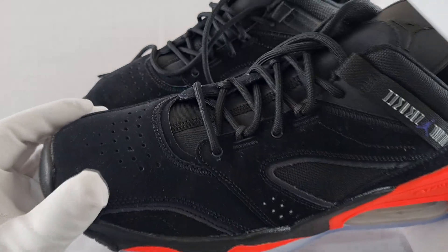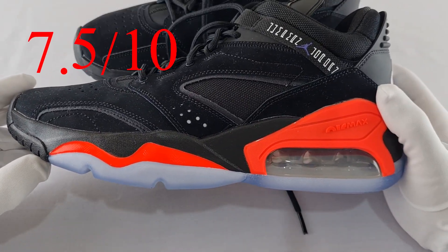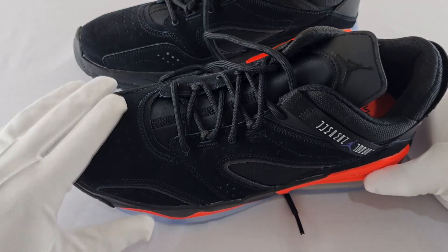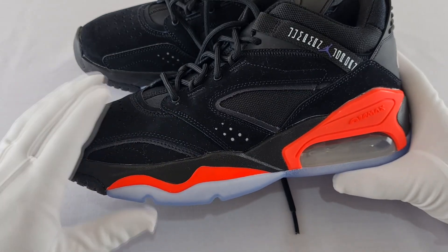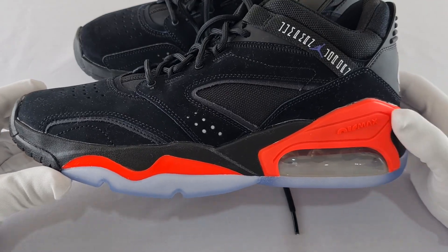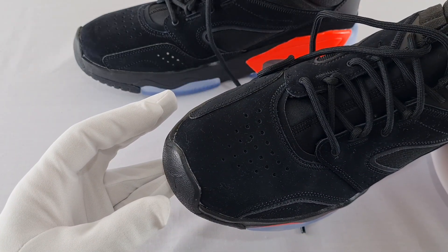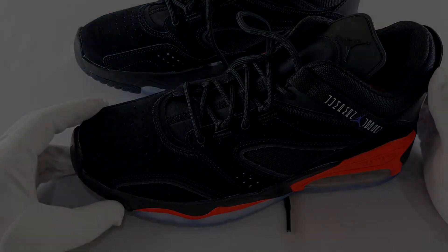I give these trainers a seven and a half out of ten. They are very comfortable, have a lot of cushioning on the inside, and look very nice. But they've got suede material all around which is hard to clean when dirty. The other complaint is that these don't look like Jordans in my opinion — they look more like Nike Air Max trainers, and from the front they look like any other trainer from the store. I hope you enjoyed that video — please like and subscribe to my channel, and I'll see you in my next video.